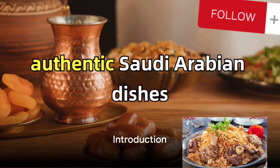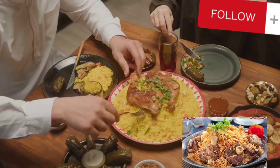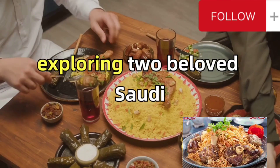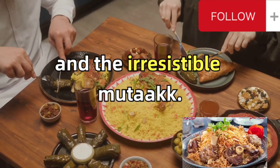Ever pondered how to whip up authentic Saudi Arabian dishes right in your own kitchen? Well, wonder no more. Today, we delve into the heart of Middle Eastern cuisine, exploring two beloved Saudi Arabian recipes: the hearty kabsah and the irresistible mutabak.